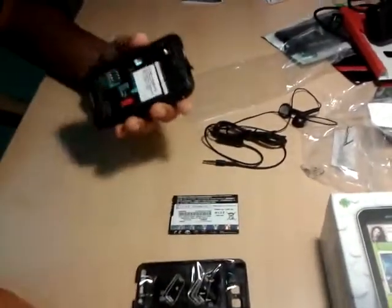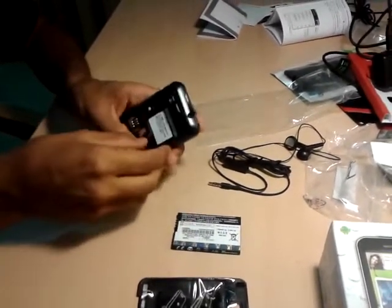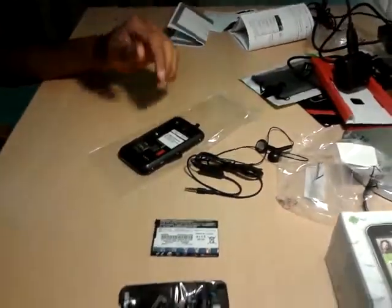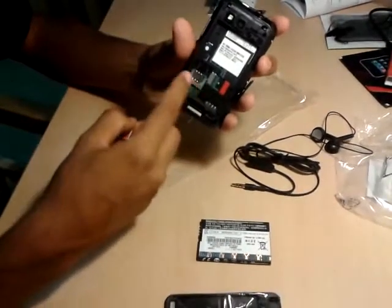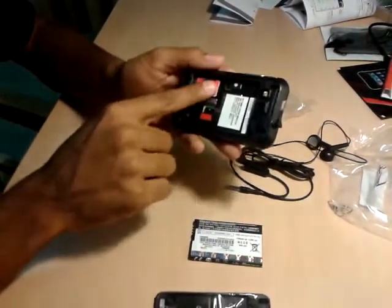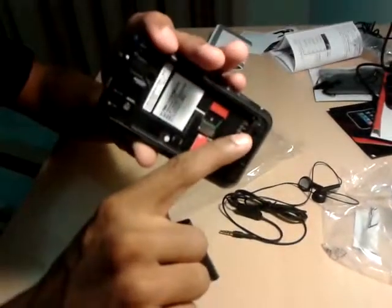Let's move on with the assembly. We have the battery and the lid. First of all I need to remove the SD card. Now I'm gonna insert the SIM card. As you can see there is a push button used to get the SIM card out. To insert it just make sure that it matches the pattern over here and properly insert it. The SIM card is inside.